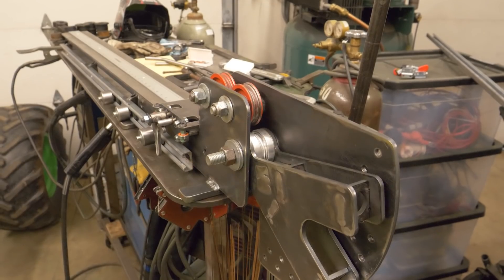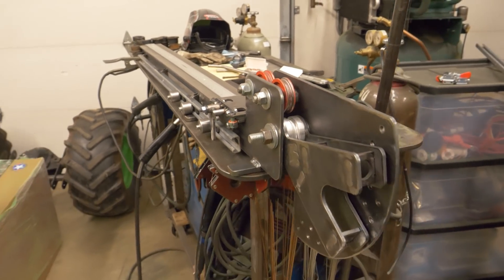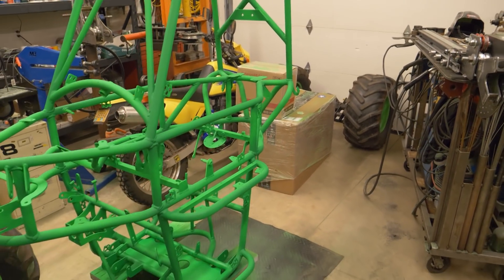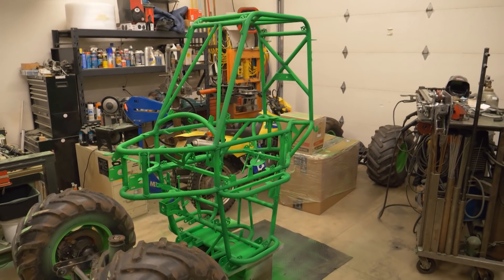Well there we have it - a production-ready homemade tubing bender. I'll get back to work on fun stuff like this now; I've got to get this mini grave digger put back together and start having some more fun.